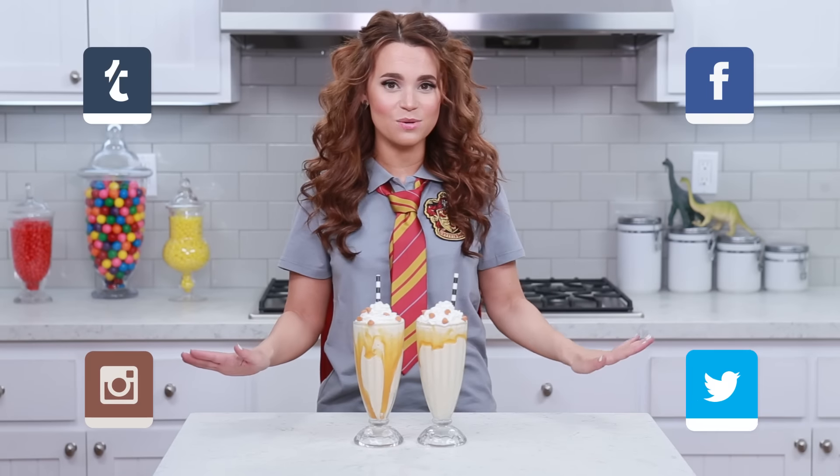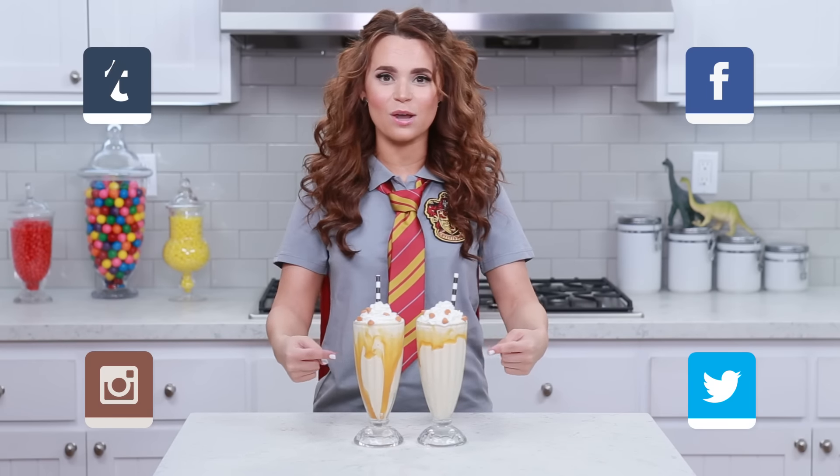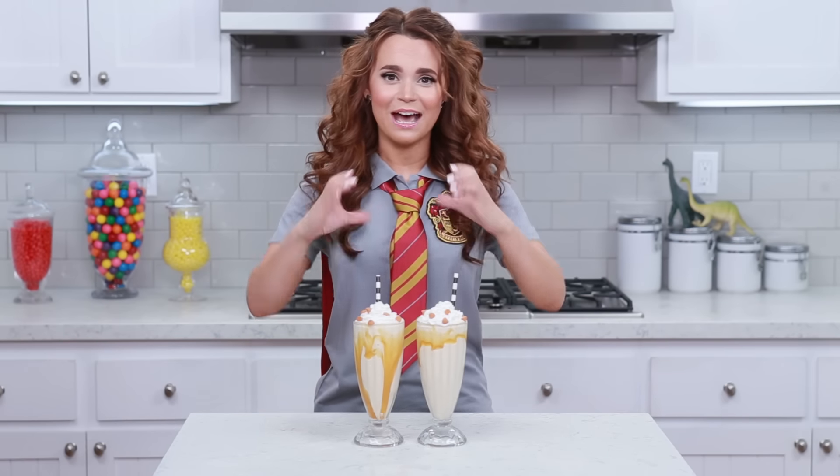I'll be taking lots of pictures and posting these on Tumblr, Facebook, Instagram and Twitter. And if you guys make these drinks, or any other Harry Potter drinks, please take a picture and send it to me! I love seeing your baking creations — it just makes my day!